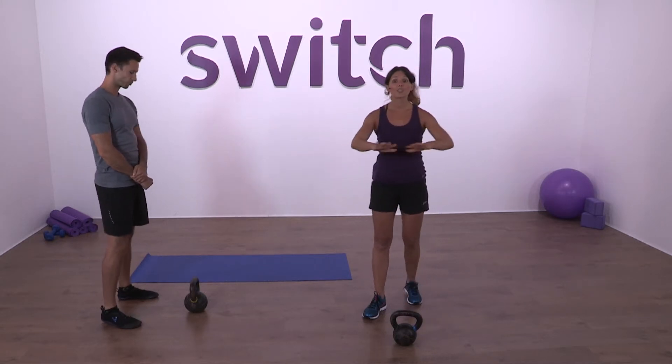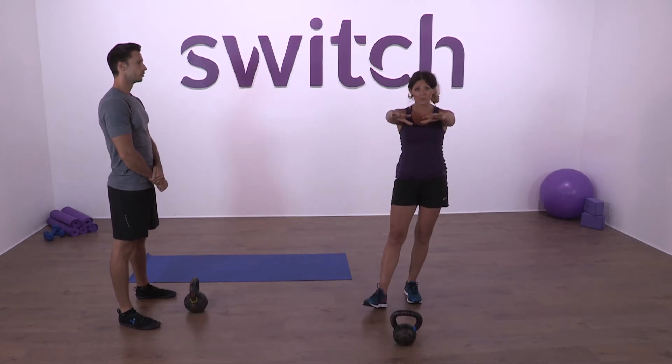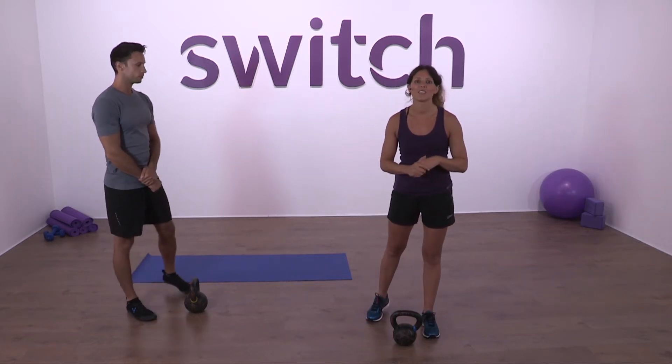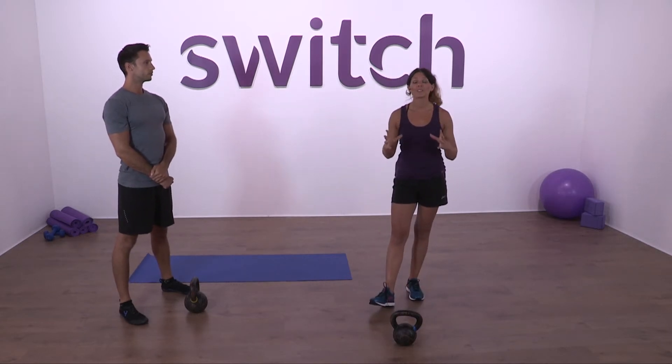Make sure you've got yourself a nice clear space for swinging the bell — we're going to be swinging it at arm's length, so you don't want to be doing this kettlebell training near any flat screen TVs or children or anything like that.